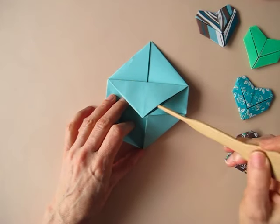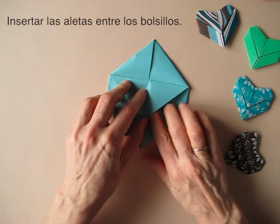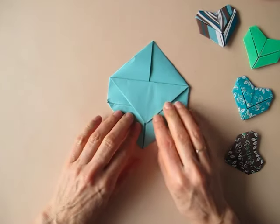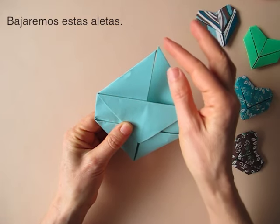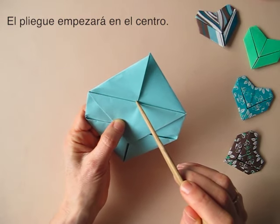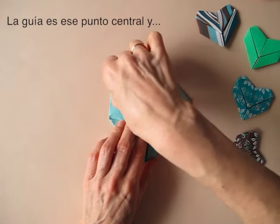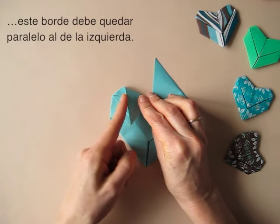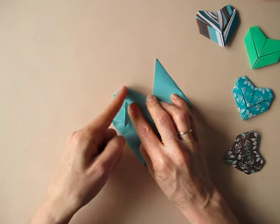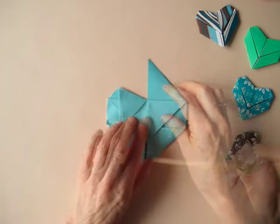Now, we locate one pocket and one pocket existing here, and we are going to insert those points into the pocket. Now, we are going to bring these points down, creating a little fold that is going to begin here in the center. The guideline will be that central point here, and we are going to make sure that this edge is parallel, more or less, to this. They are parallel. Repeat here.